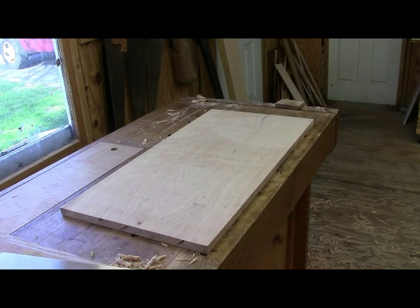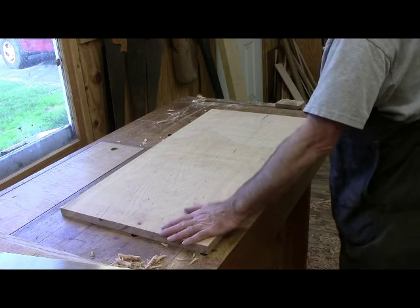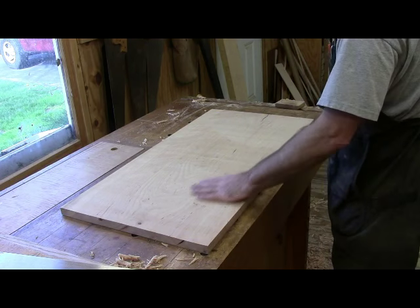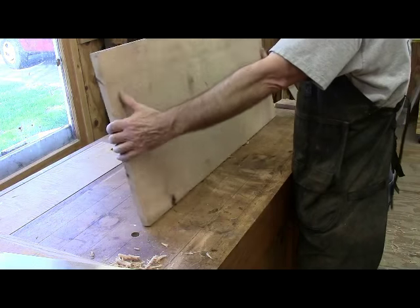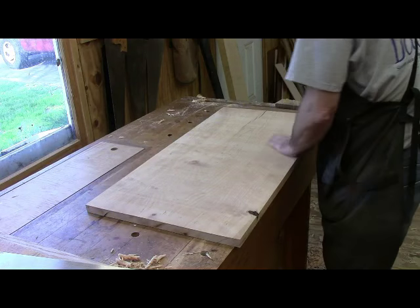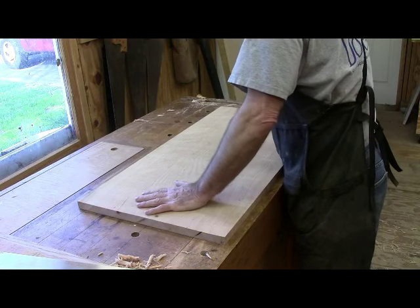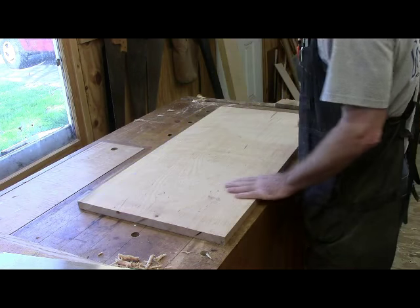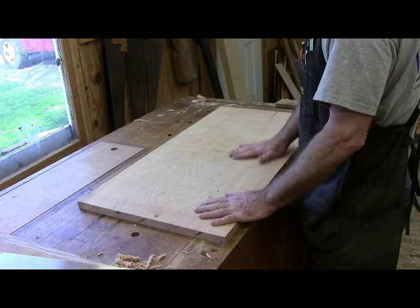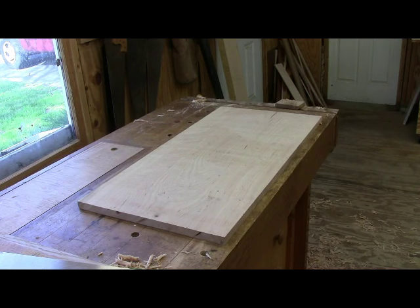Well there you have it — one board is flattened. After I was done planing it and getting it reasonably flat, I ran it through my wide belt sander which is 22 inches wide. That's how I smoothed the other side: once I got one side flat with the hand planes and it would sit flat on the bench without rocking, I ran it through the wide belt sander which took off the two high corners, and eventually it got nice and flat on both sides. It's not done yet but we're on our way — I've got to do the other one now.